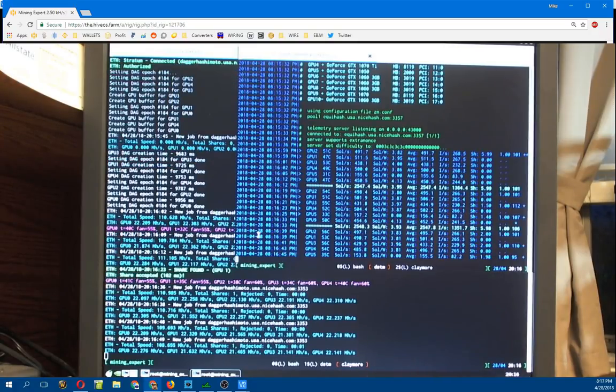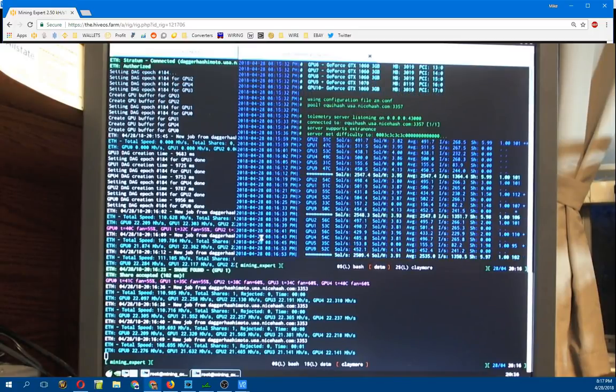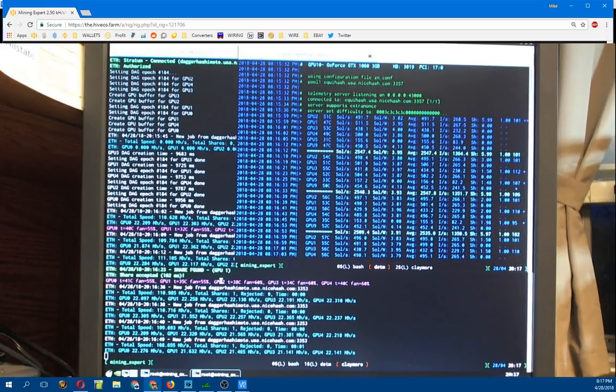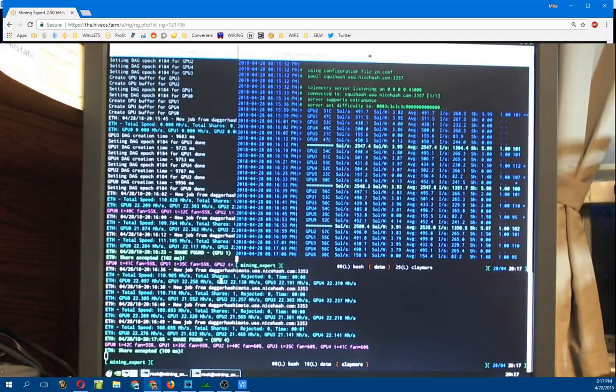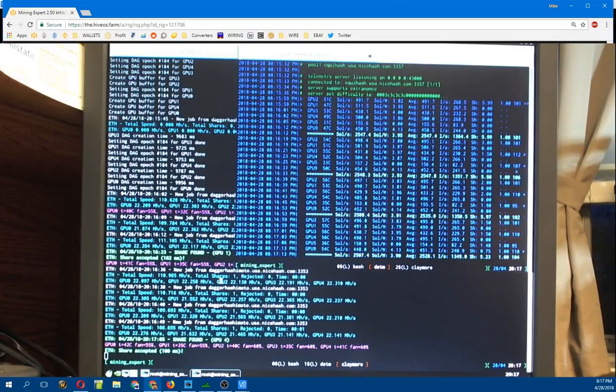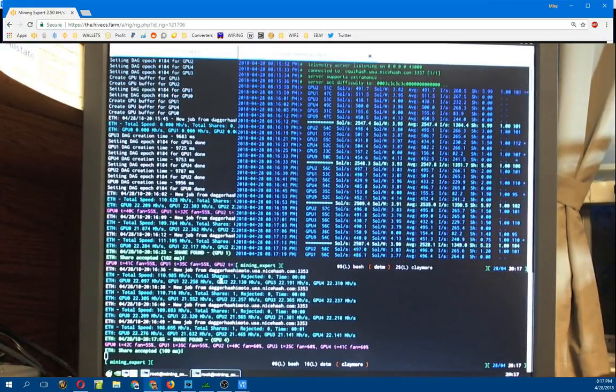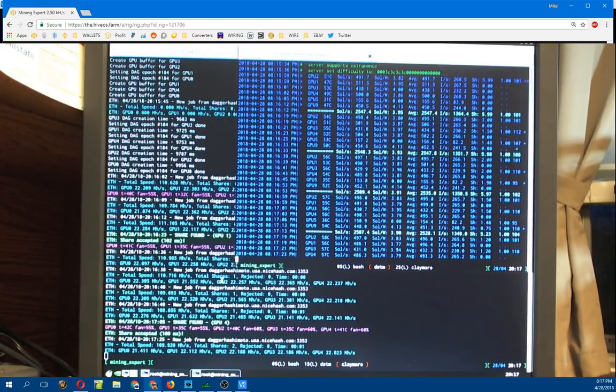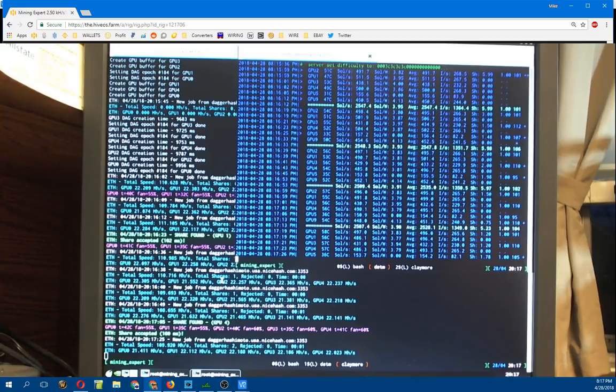This is my quick video on the B250 Mining Expert from ASUS - simple plug and play. I literally just threw the CPU in, threw the GPUs in, threw the memory in. Since I'd run HiveOS before it was already on the SSD. When I plugged this SSD into the new motherboard it did assign a new internal IP address, so to remote into it I just had to change the IP address settings in VNC viewer. After that it was just instant - up and running, good to go.